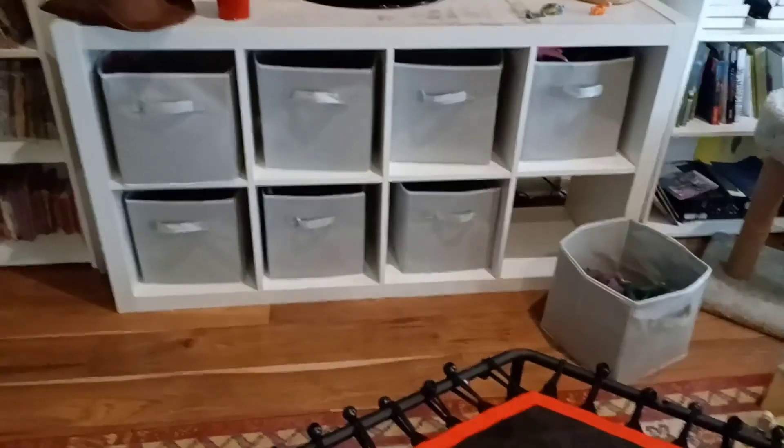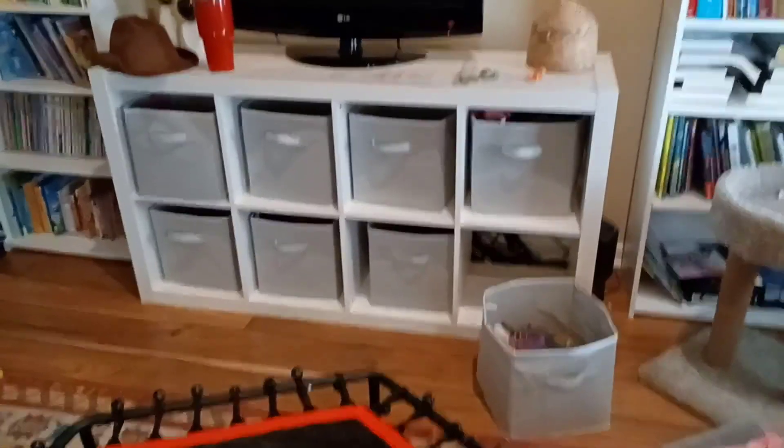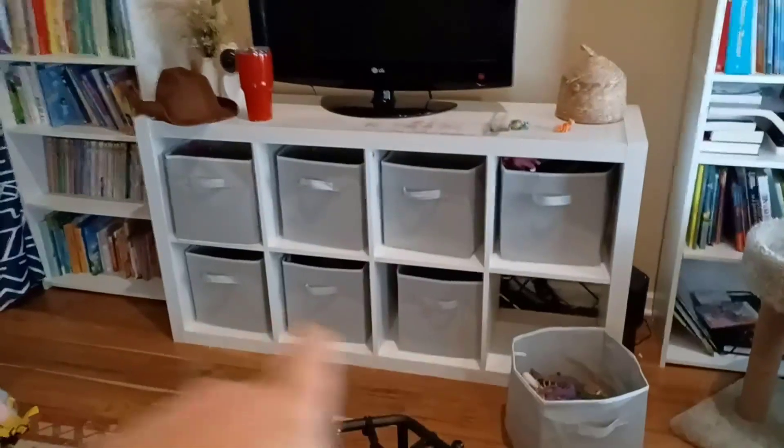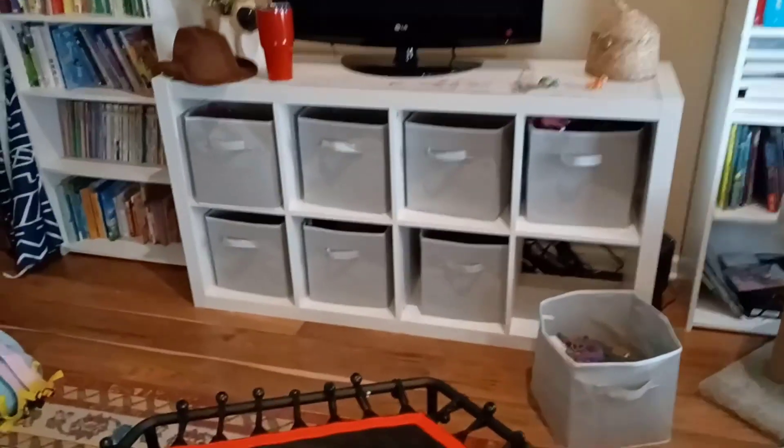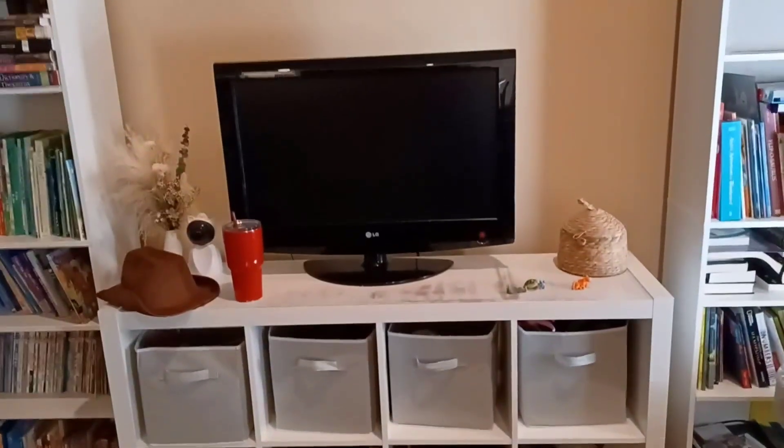You don't have to put all the baskets in there — you can use different size baskets, put plants in there, or whatever. It's also very sturdy and strong enough to hold a TV, as you can see.